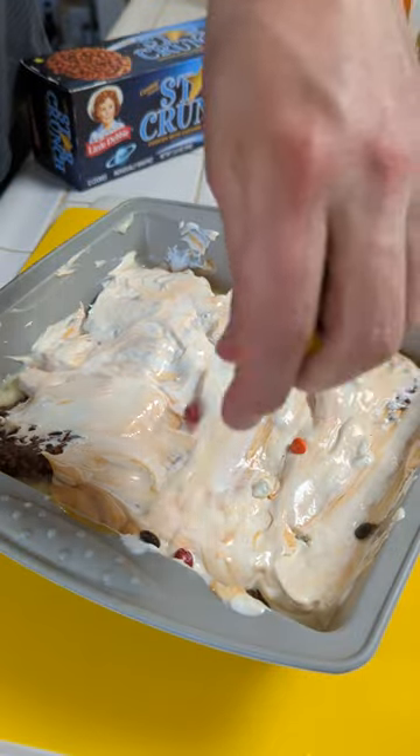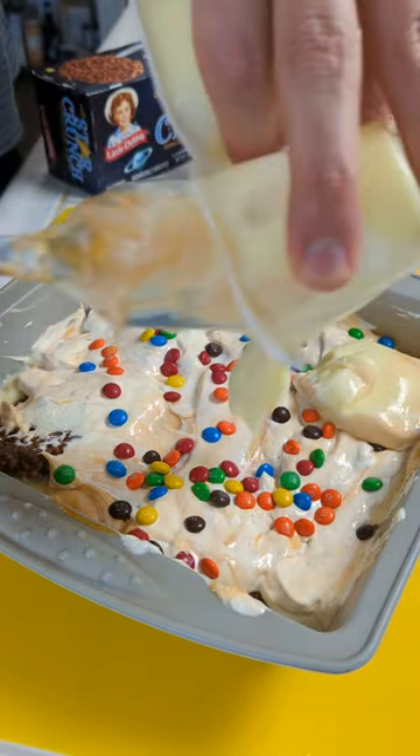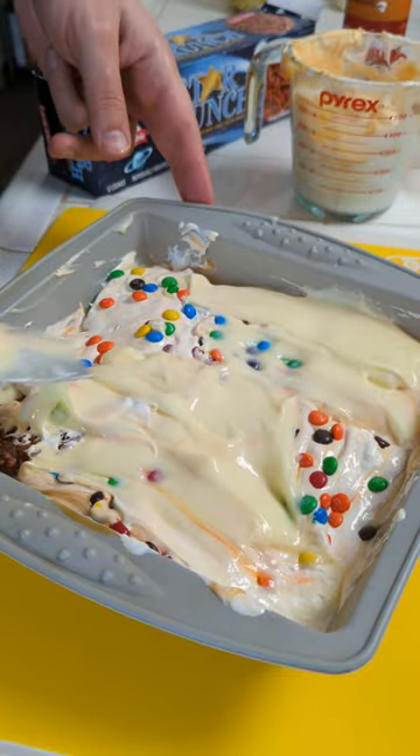With some mini M&Ms, just for a little bit of the crunch. This pudding was on special, so this is super affordable at the same time.